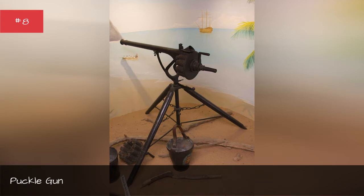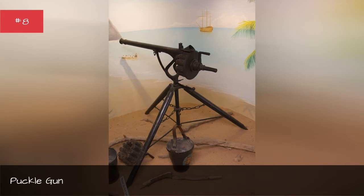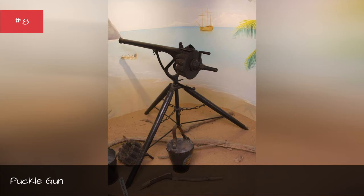Why design a bullet just for shooting at one particular religion? Because square bullets were thought to cause more damage and would teach the Turks the benefits of living under Christian civilization. Needless to say, the bullets were impossible to aim accurately, and like the Puckle Gun itself, were a failure written off as a historical oddity.